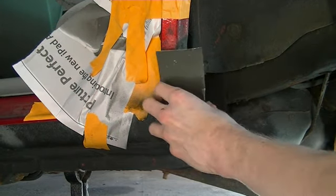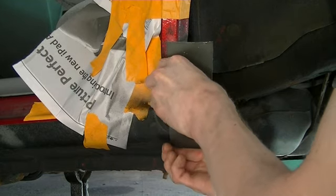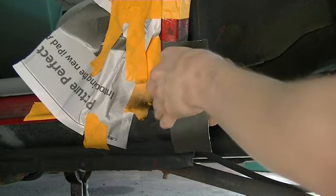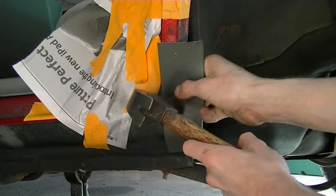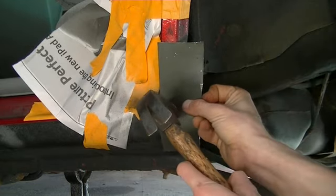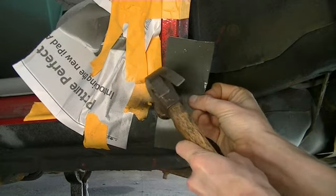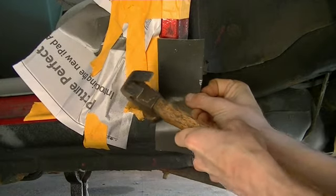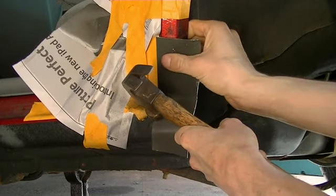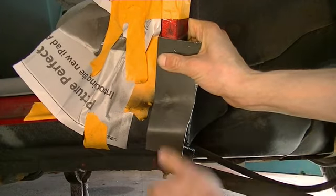Okay, I've got a longer piece. Looks like this will go in here pretty good. So now what I've got to do is just tab this a little bit so it kind of fits in there. It's not going to be perfect, but this is the best I can do.